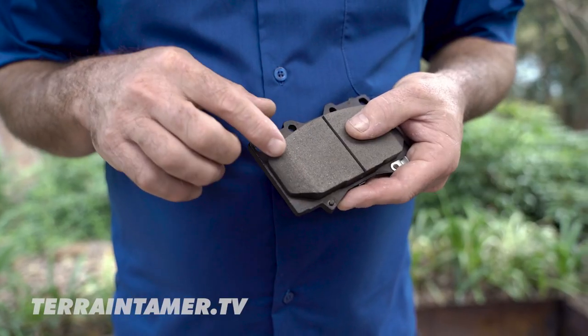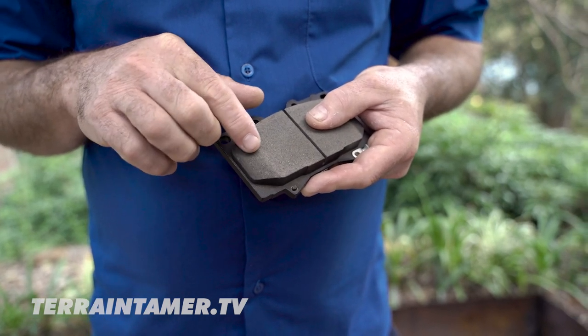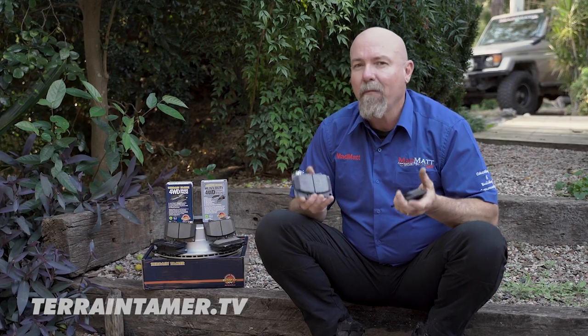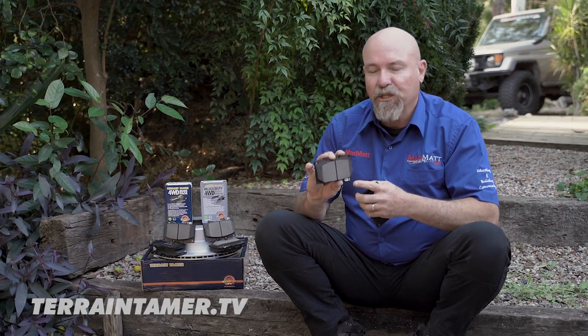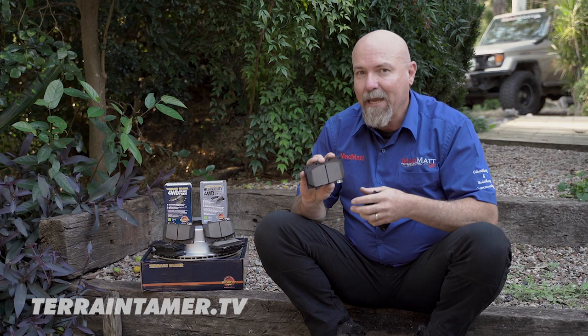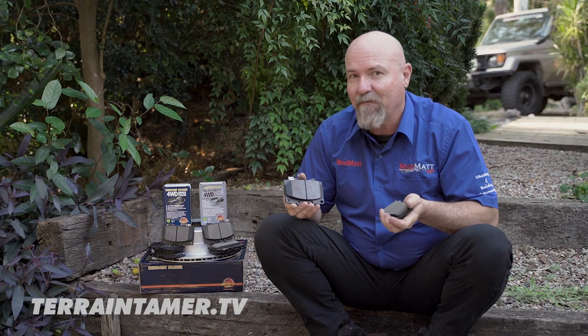The other feature is this chamfer area on the leading and trailing face of the pad. The reason that's there is to predominantly control chatter — that is where the brake pad wants to shake during brake application because of the sharp edge that would be there if you didn't have that chamfer.